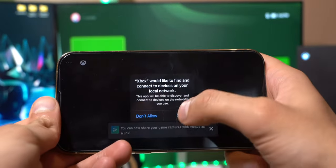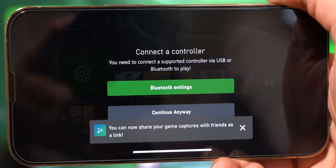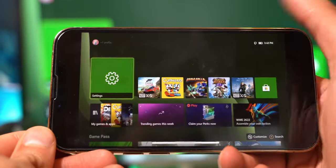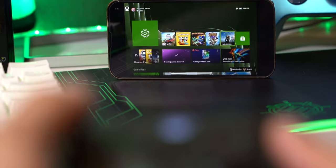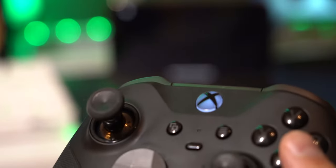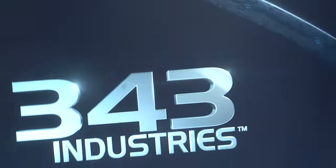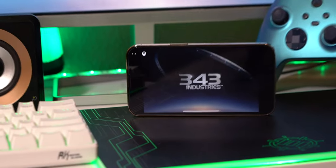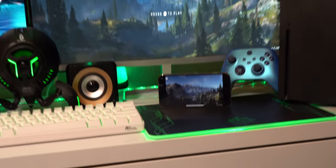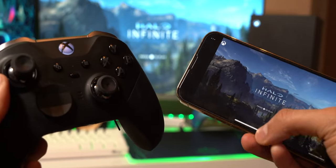Tap OK to connect to local devices on this network. Just like that it is now loading up — pretty quick. It says connect to controller. If you're further away from the Xbox, you want to connect your controller via Bluetooth on your iPhone to make sure it still works. This does not have any touch functions, so you have to use a controller. If you're right next to the Xbox, it will work right away.